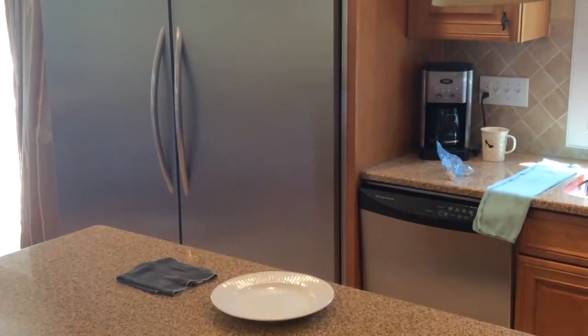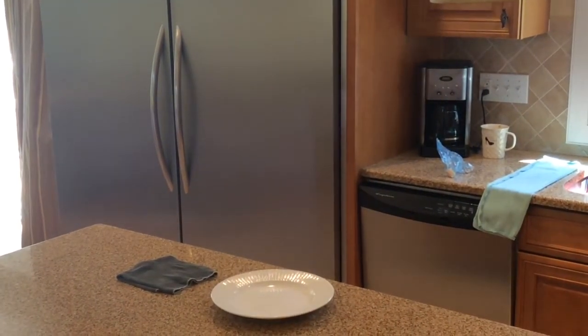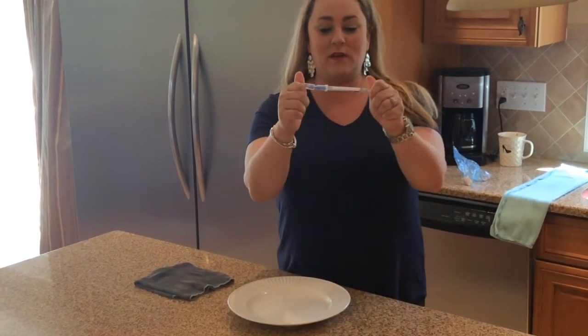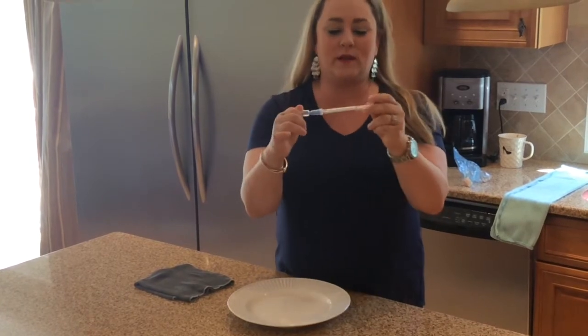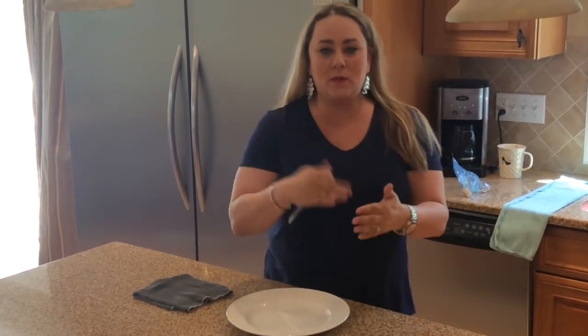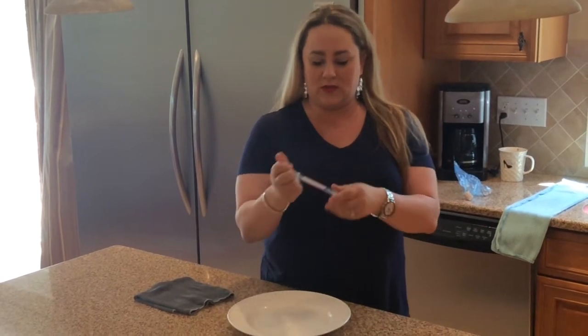I'm back with my test swab. These test swabs come from another company — nothing to do with Norwex. They check for protein on the surface. Protein is the building block of bacteria; it's really sticky, so if you can remove protein you're most likely removing everything else. That's the point of this whole demo.